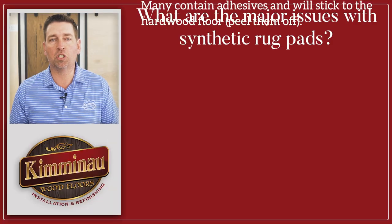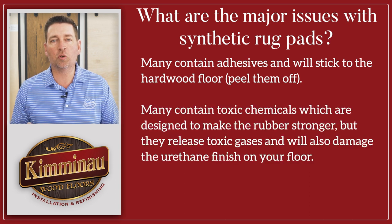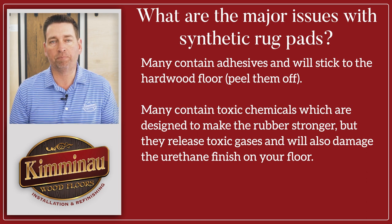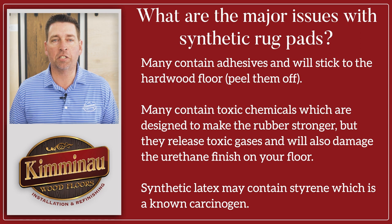Cheaper synthetic rug pads tend to have the following issues. Many of them contain adhesives that will stick to the hardwood floor and you will have to peel them off. They also contain toxic chemicals which are designed to make the rubber stronger, but they release toxic gases and will also damage the urethane finish on your floor. Synthetic latex may contain styrene, which is a known carcinogen.